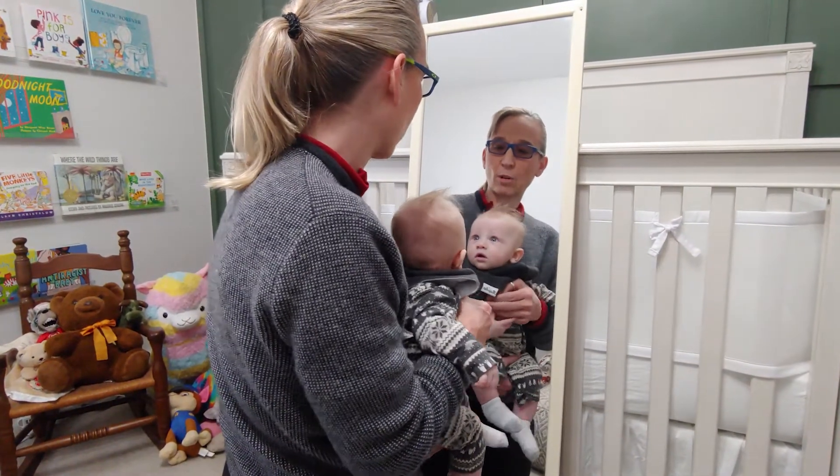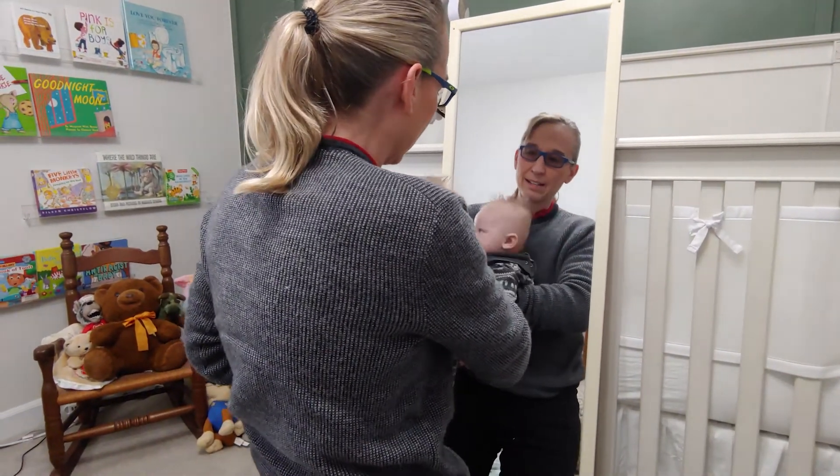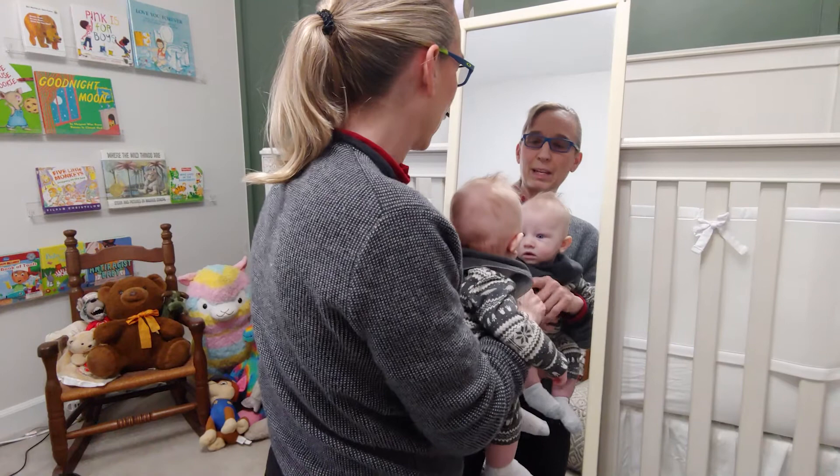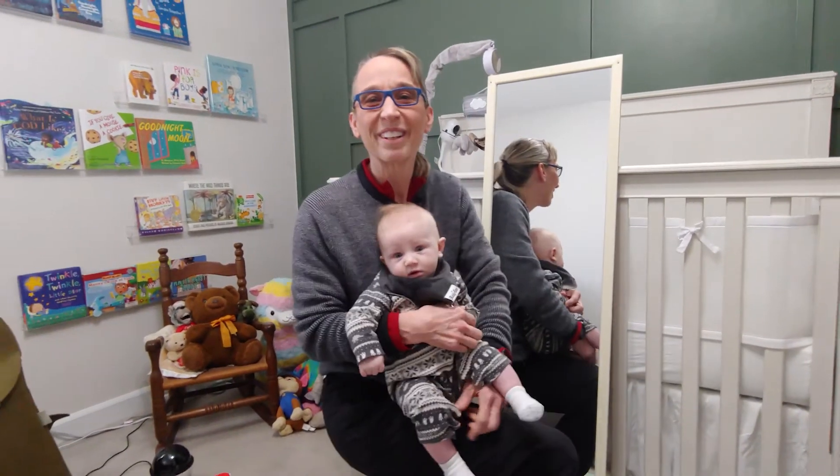Earlier we did a rotating stool test and rotating the baby. I'm technically rotating the baby and just using a mirror. I hope this is an idea that's helpful for you.